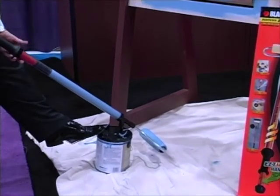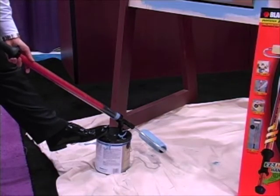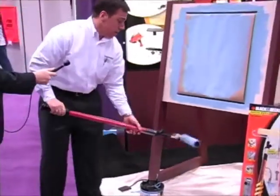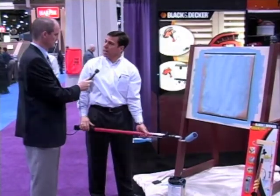Let's see how it works. You disengage this and just push it right back in. With latex paint especially, cleaning is pretty easy — just put it in some water, run it back and forth, wash your roller, and you're done.